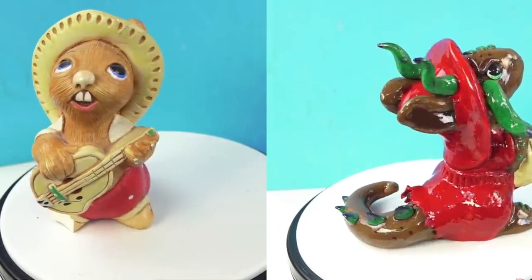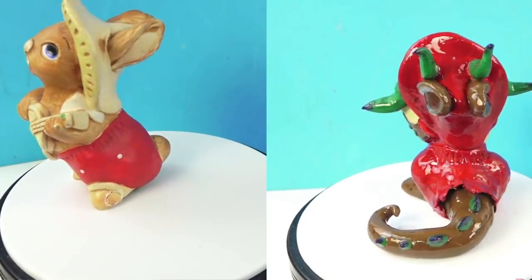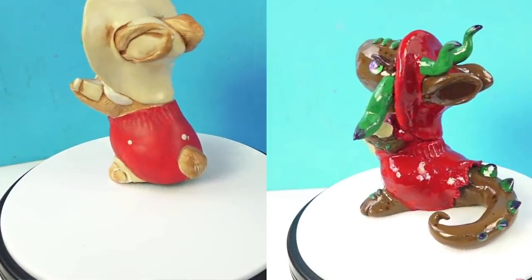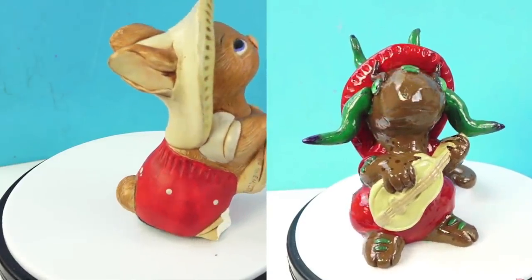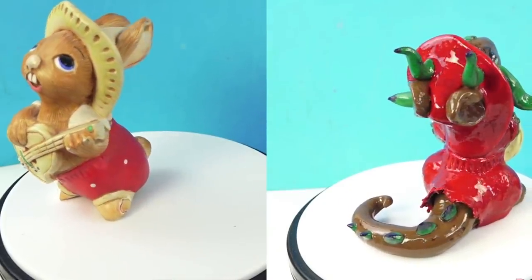I think my favorite thrift store makeover has got to be turning a really ugly bunny sculpture into a dragon playing the guitar. And as you can see, I really did use the same shape and just added onto it.